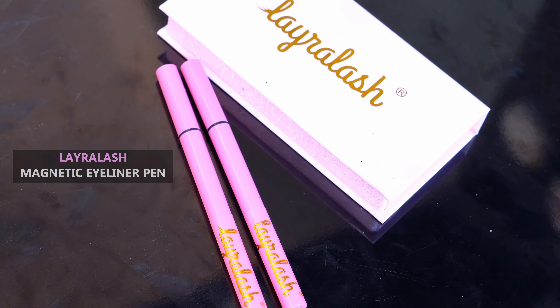So why wait? Get the lashes of your dreams with Lyra Lash Magnetic Eyeliner Pen today!